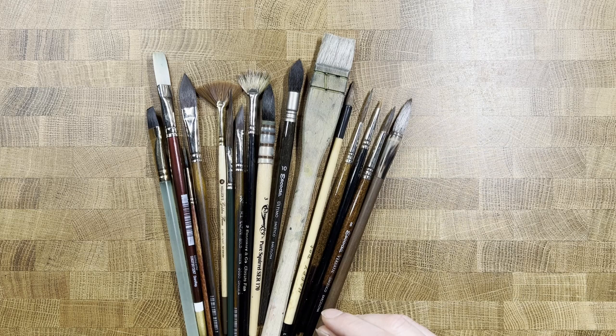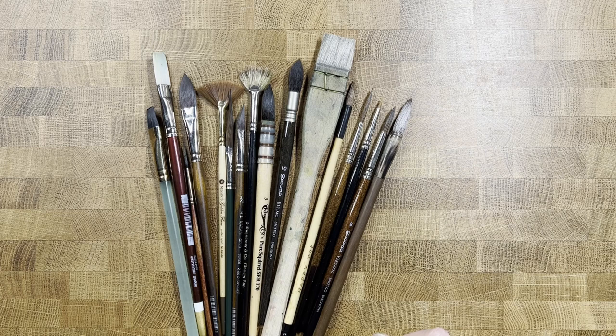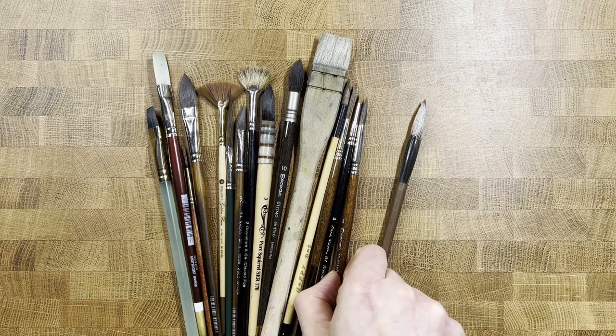Hopefully some of this information will help you avoid mistakes that I have made in the past, which resulted in some of these brushes that I'd like to say I use regularly. But really, over the last number of years, I've whittled things down to a very core set of brushes that suit my personal tastes.